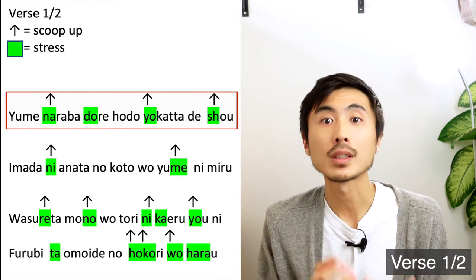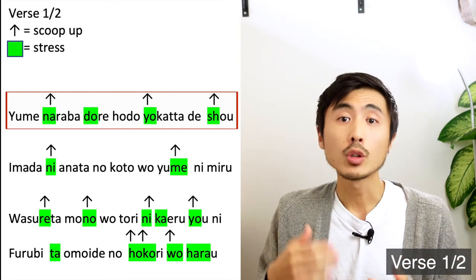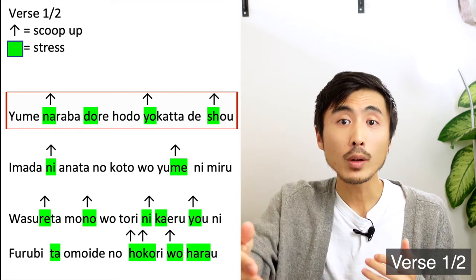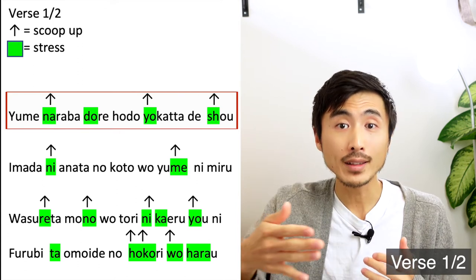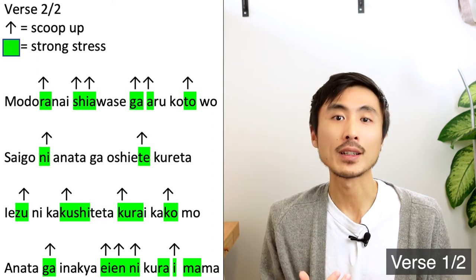But if I didn't sing with stresses and scoops, it will sound much flatter and boring. You can follow the same guidance you see here to learn the rest of the phrasing in this section.